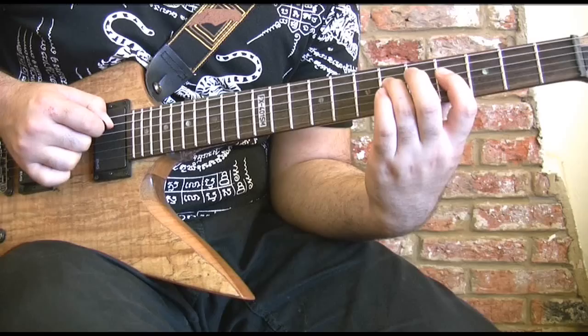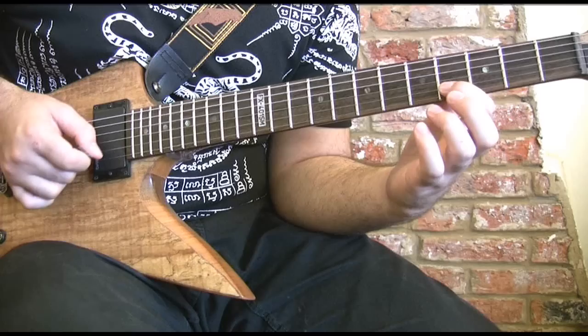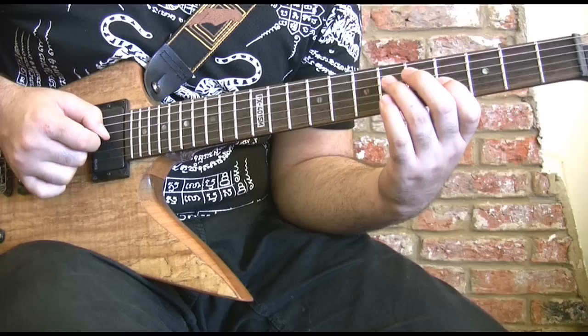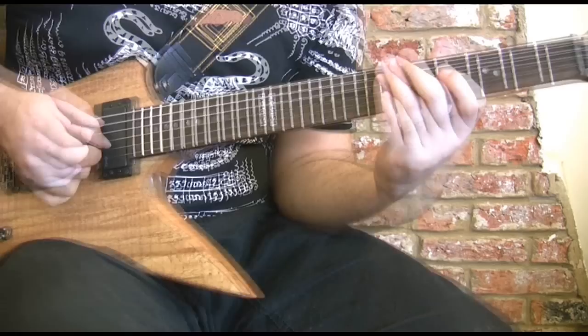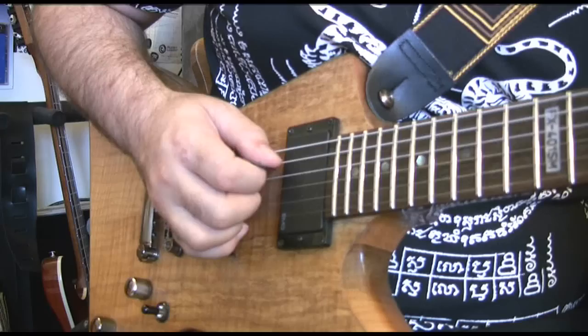Down again to the D string, then up to the sixth fret. Fourth fret G string. Sixth fret G string. Up to the fifth, back to the fourth. Third finger up to the G string, three in a row backwards. Third finger up to the D string. Now this figure here on the B string could also be hammered and pulled if you like. And here it is to speed. I'll give you a close-up of the picking hand — that might be useful.